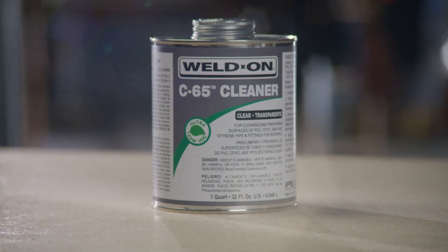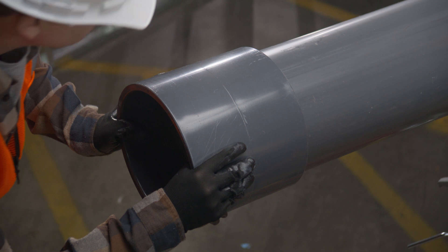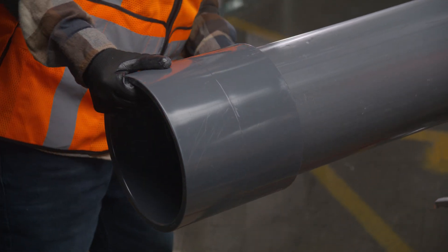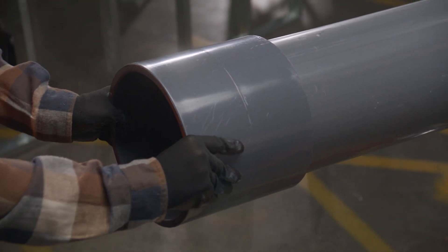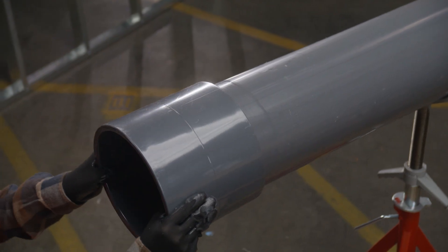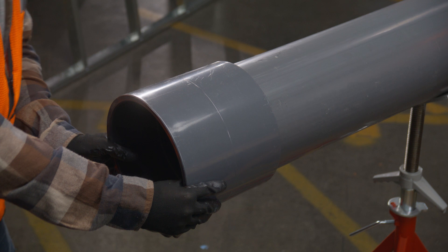Weldon has a variety of cleaners you can choose. Next, check the fit. A good dry fit occurs when the pipe enters the fitting at least one-third to two-thirds of the way into the socket without being forced. This dry fit should not be too tight or loose enough to jiggle. A net fit occurs when the pipe bottoms into the fitting socket with no interference, but without slop.